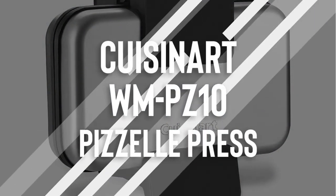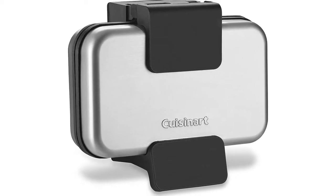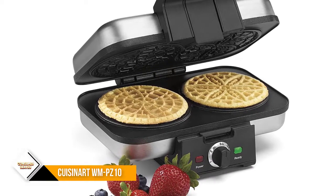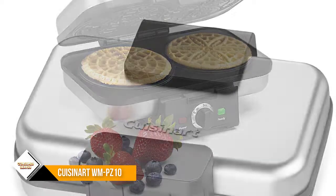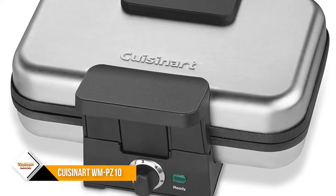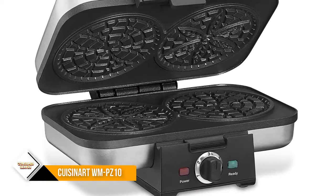Number 2: Cuisinart WMPZ-10 Pezzelle Press. Cuisinart simplifies the art of making the perfect pezzelle. This pezzelle press bakes two thin 4-inch Italian waffle cookies at once. Five browning shades let users make pezzelle dark or light, hard and crisp, or soft and chewy. Indicator lights provide perfect timing, and nonstick plates let pezzelle be removed without breaking.